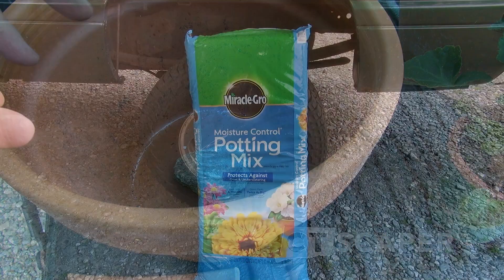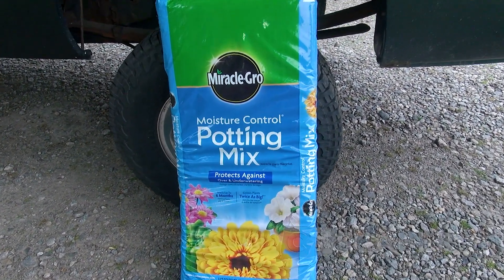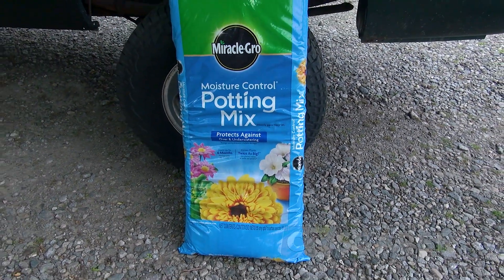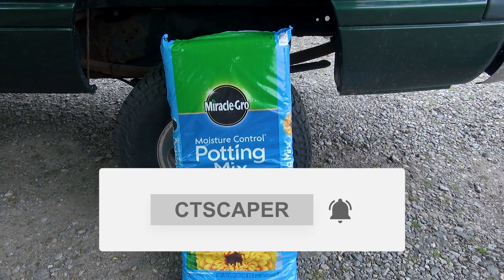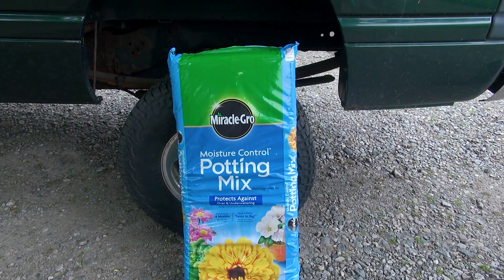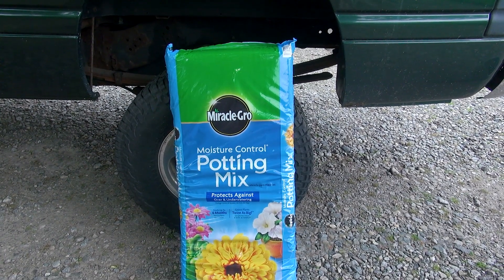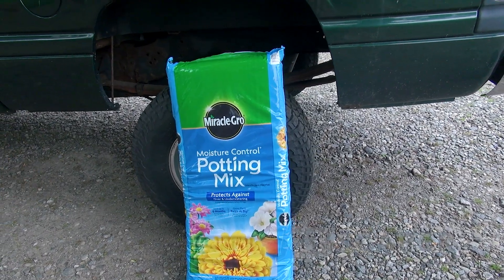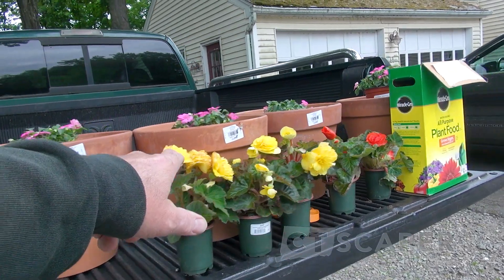I'll see Miracle-Gro in blue bags and yellow bags. A lot of them have fertilizer built into them, although I still end up fertilizing additionally. We water these plants so often that fertilizer really leaches out quickly. I can buy the same potting mix at local garden centers, the local supermarket, or the local hardware store. This bag here was a little under $17, and I had just enough to fill these four pots.